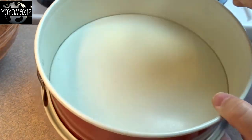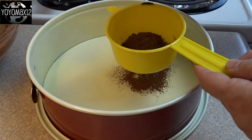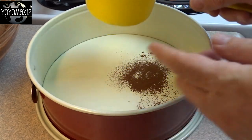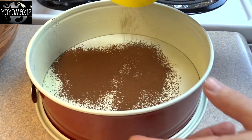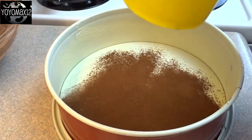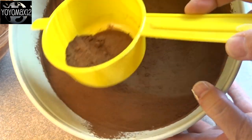Take a springform pan — I sprayed mine with some cooking spray — and then sprinkle a little bit of cocoa powder on the bottom and the sides of your baking dish. This will add some cocoa flavor and it'll also keep it from sticking to the pan.